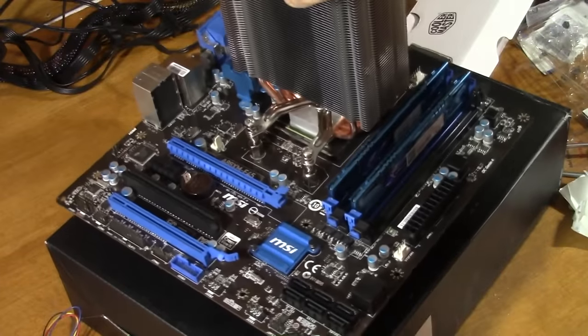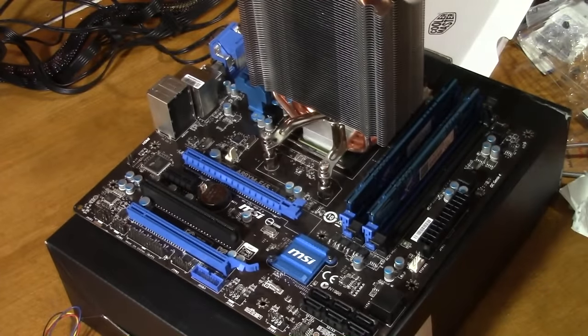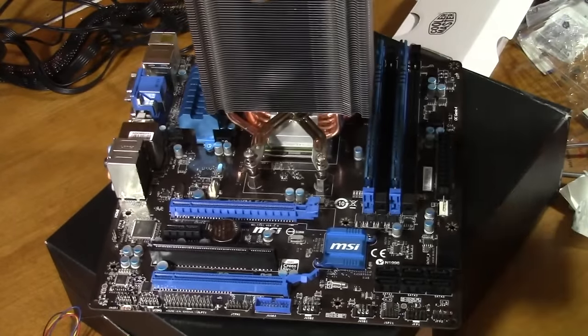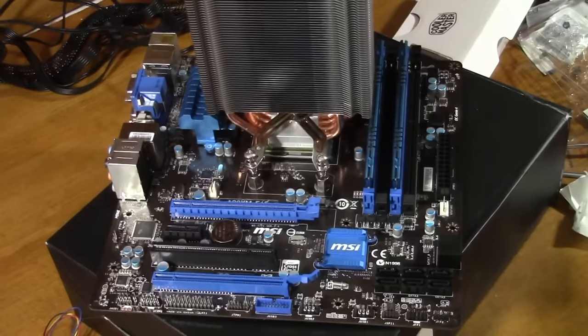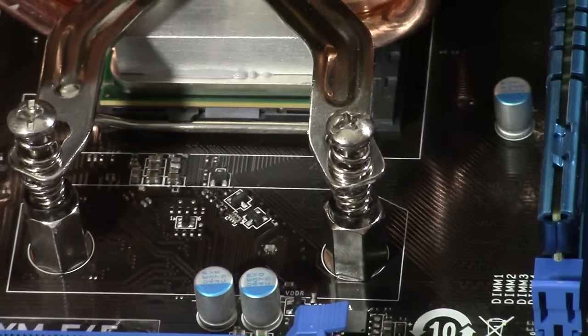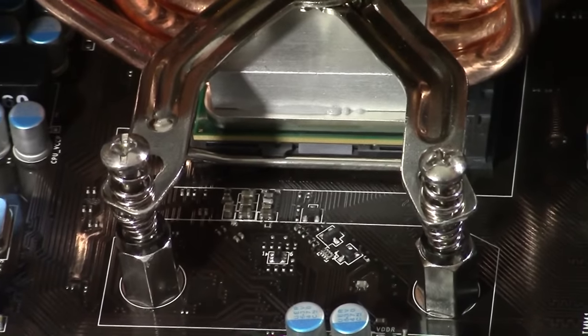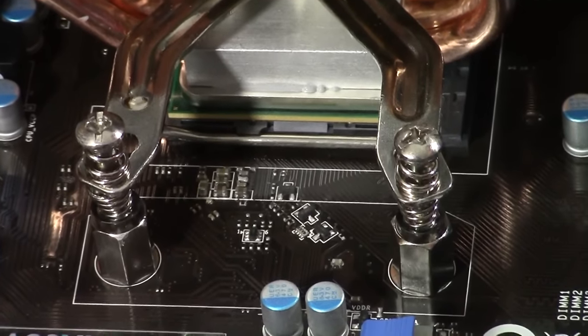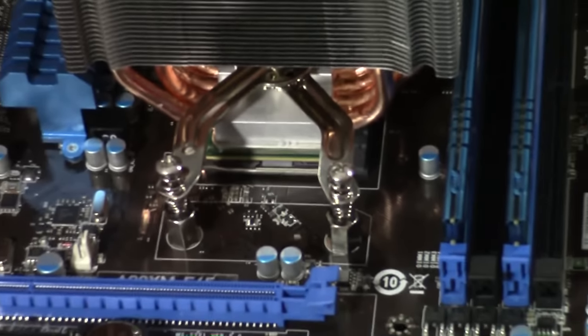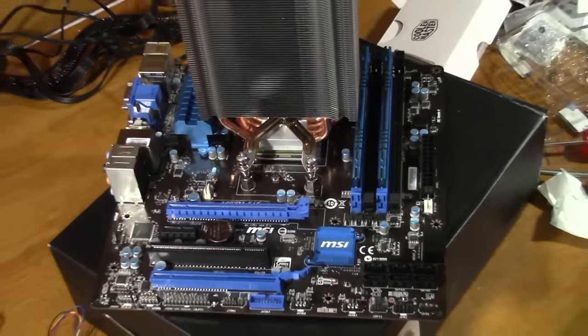You can see I put the right amount of thermal compound on there because you can kind of see it start to squeeze out there just a little bit. That's okay, but don't let it get down onto the motherboard because that stuff is conductive and you can short something out.